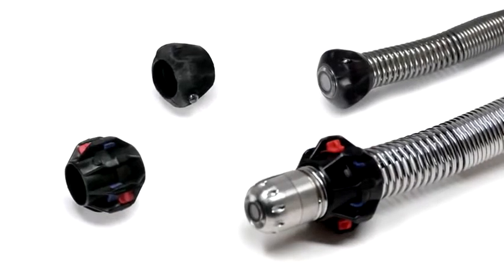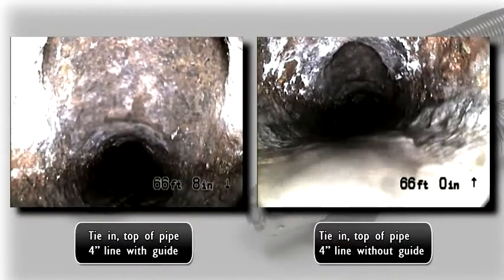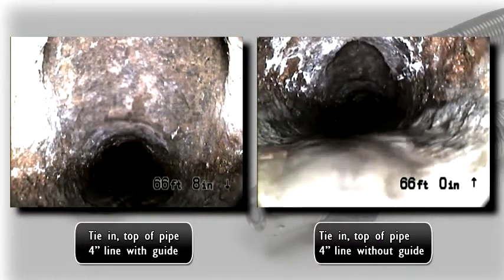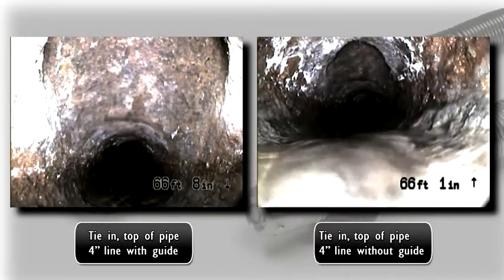Each system also includes pipe centering guides. Pipe guides help center the camera in the line for a better view of the pipe and can improve the camera's ability to push through turns, fittings, and offset joints.